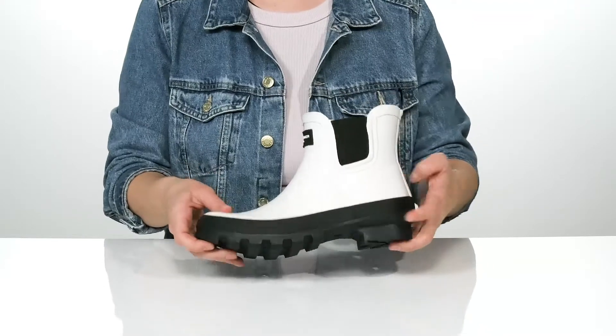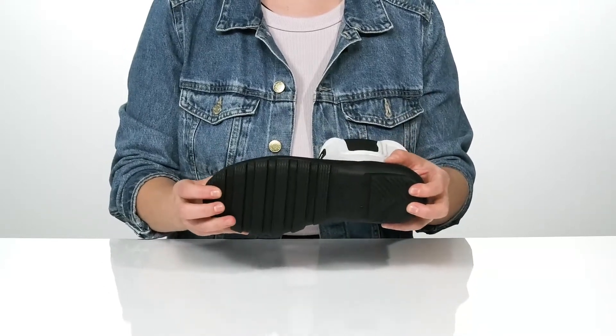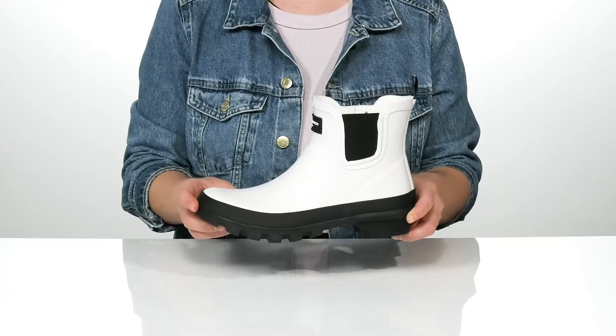They are of course waterproof and they are textured for traction down there at the bottom so you can be sure-footed all day long.